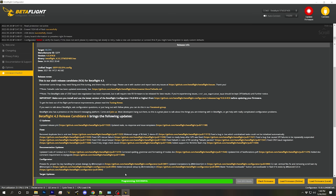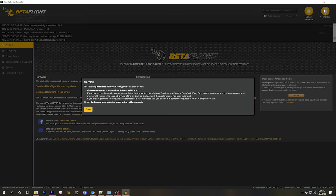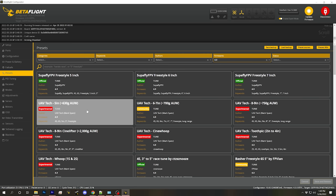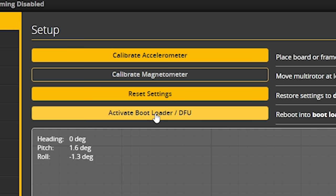Once the flash has completed, we can hit Connect. Betaflight will ask if we want to apply custom defaults — you should almost always do this after flashing. Once done, we can connect again and we'll get another warning, which we'll take care of right now. To get rid of that warning, we'll go to the Setup tab, and with the quadcopter flat on the table, we'll hit Calibrate Accelerometer. Now we can proceed with the configuration.